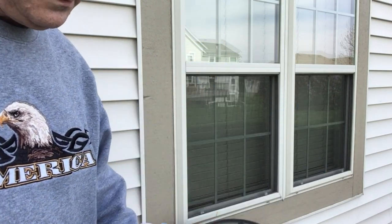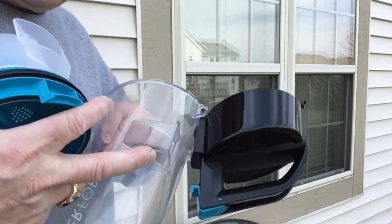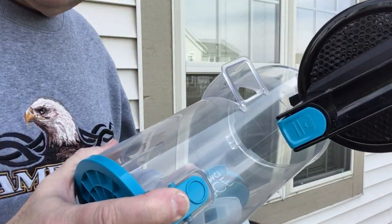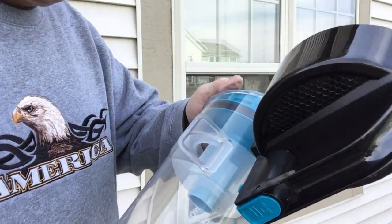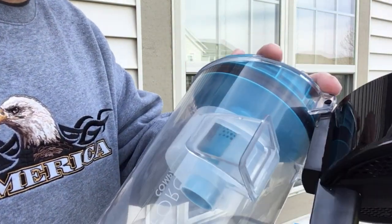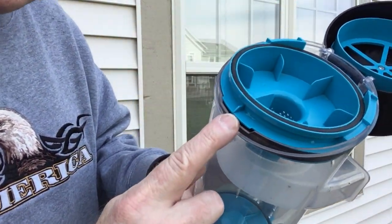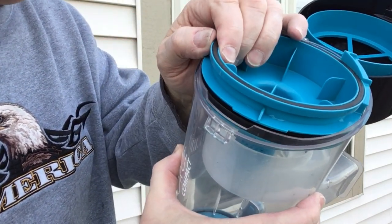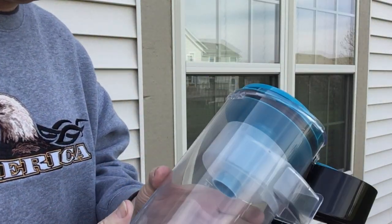Now just put that back in the canister. You want to make sure that this opening lines up with the opening right there — that's the only thing you have to look out for. Take this, drop it in place, make sure those two holes line up, and you'll see there's a little notch here. That notch will make sure it's in proper alignment — it won't go all the way down until that notch is engaged. Just push it down; it doesn't snap in place or anything.